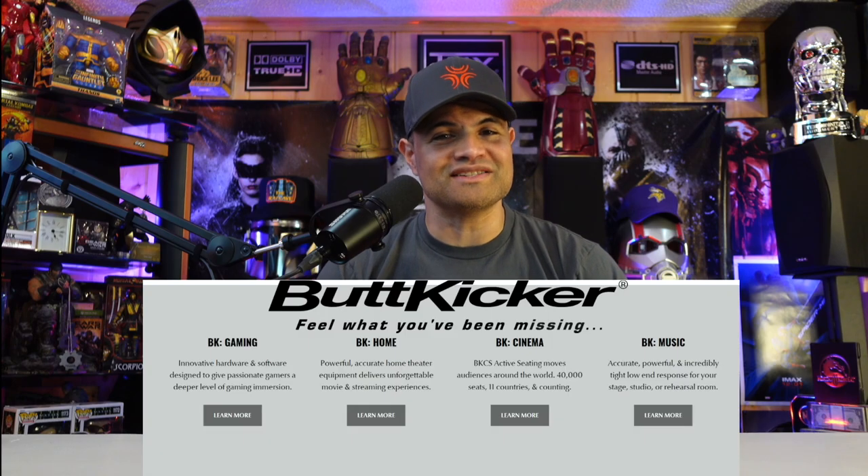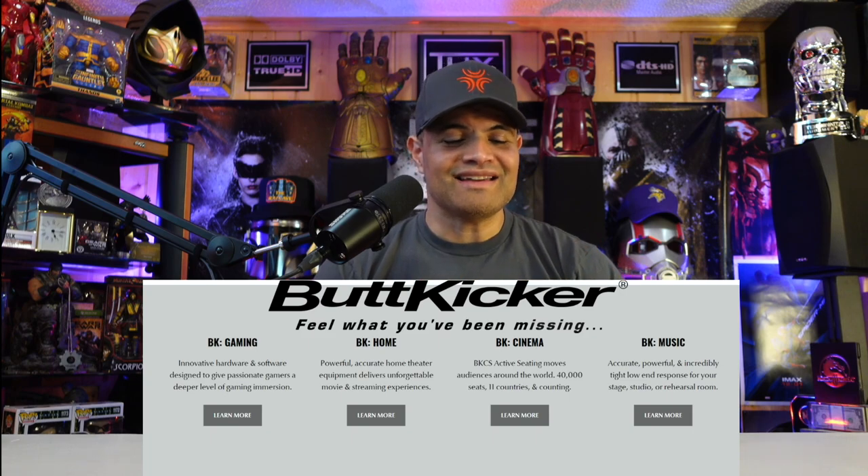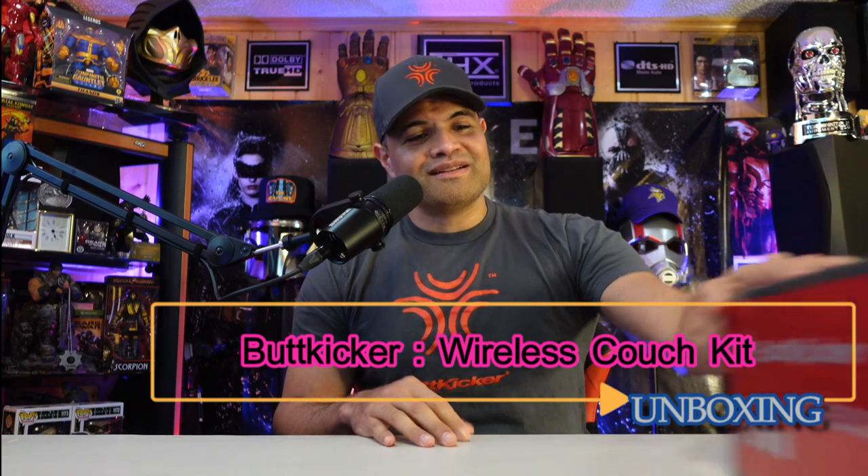What's up, RAF gang — it's RAF in the RAF Cave, welcome back to another unboxing video. This is a really awesome one. You know how much I love ButtKicker — from home theater to gaming setups, it is the best upgrade you can put in your home theater or gaming room. ButtKicker has been the leader of haptic technology for over 20 years, and they've sent me a brand new ButtKicker Wireless Couch Kit.